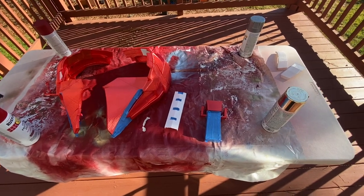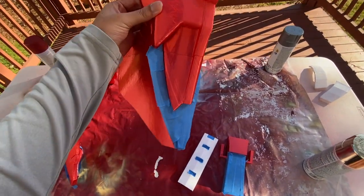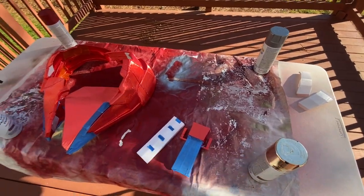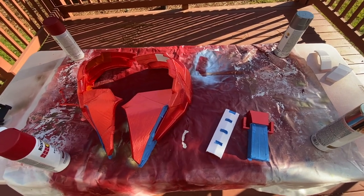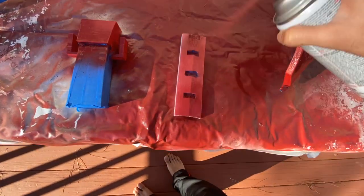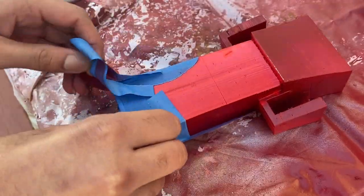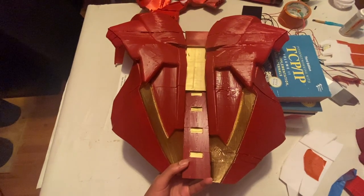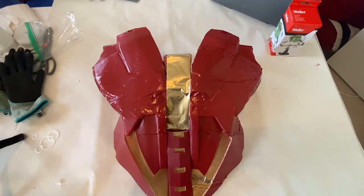I've got all my paint stuff ready. Everywhere I've taped off I will be painting with metallic gold spray paint, and everywhere else I'll be using the same Heritage Red spray paint as before. Now that we're done painting, the plan is to glue the spine together, and here's the back finished.